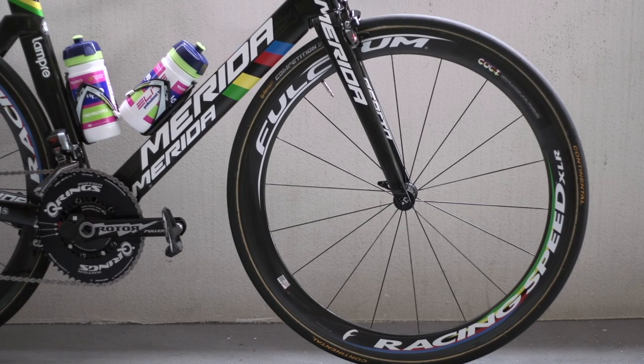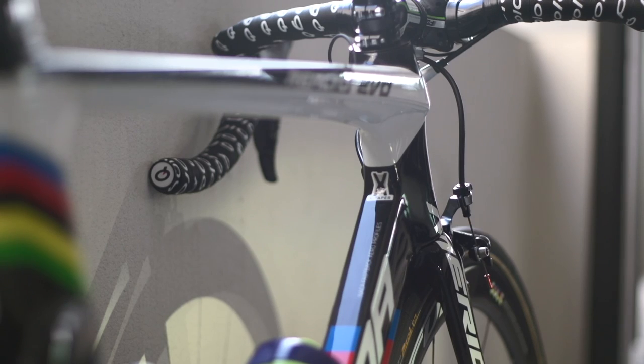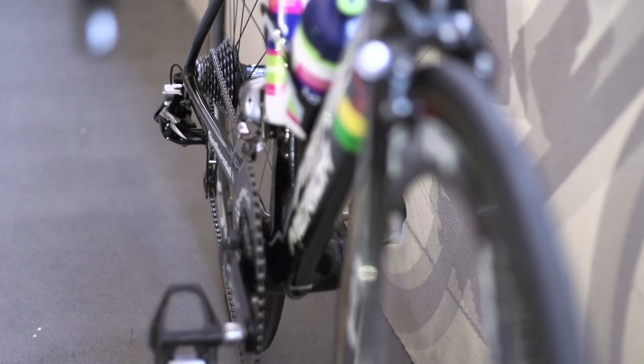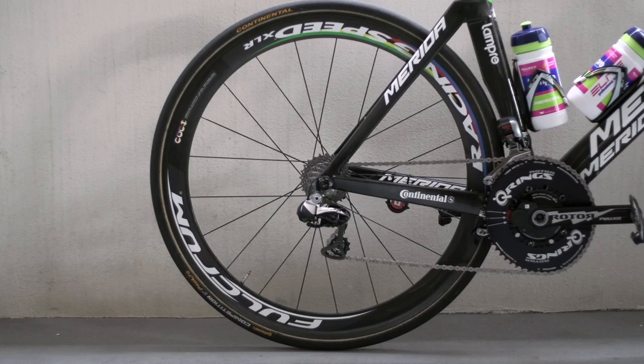The full carbon aerodynamic frame that the Lampre Merida team are going to be using in most races this year, as opposed to the lighter but less aerodynamic Scultura SL. Velocity clearly being a priority over weight. The frame features aero tubing, bladed forks, and a rear brake mounted on the underside of the bottom bracket, another characteristic aimed at minimising drag.